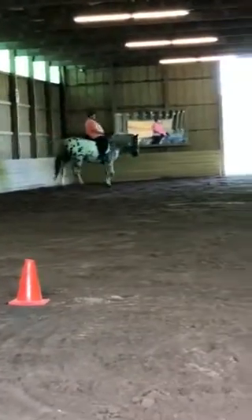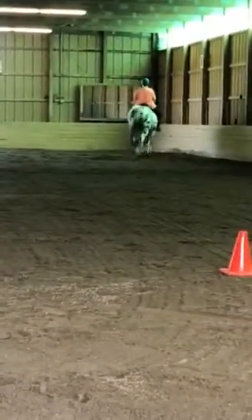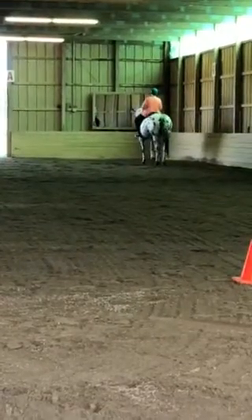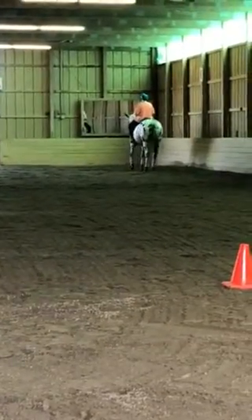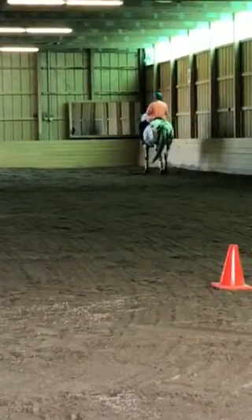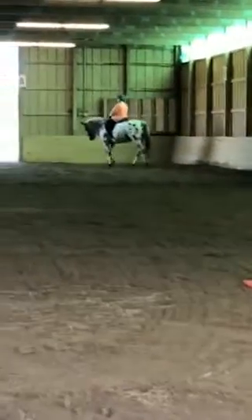We'll do it this way so you can see the screen. And to the left, you have to really concentrate on getting that flexion in her jaw as you lead into the half pass. It's easy going to the right.